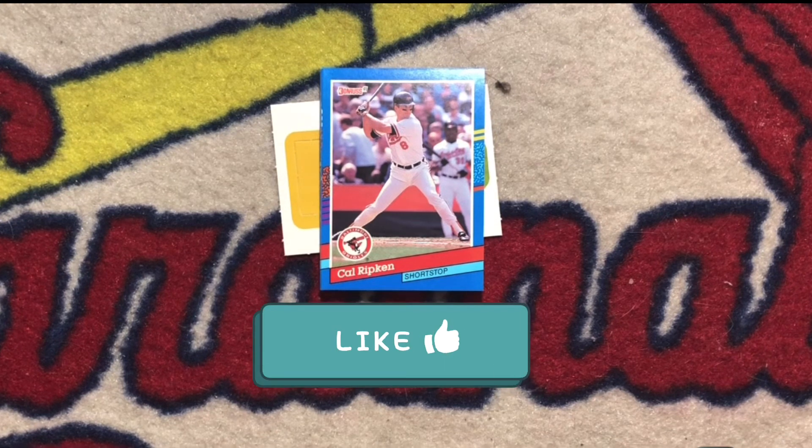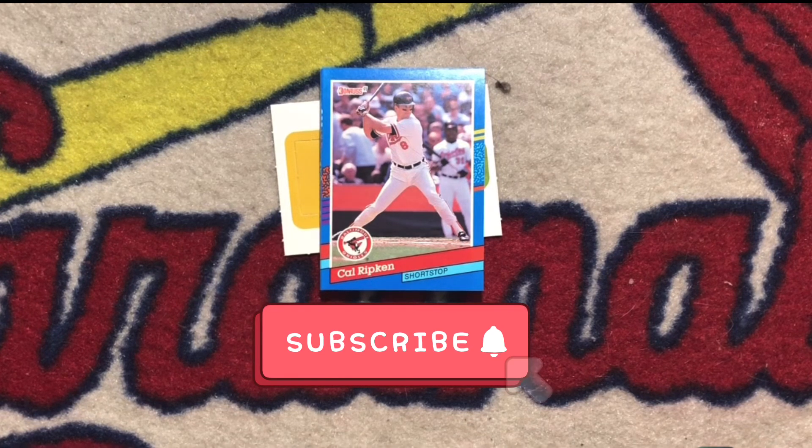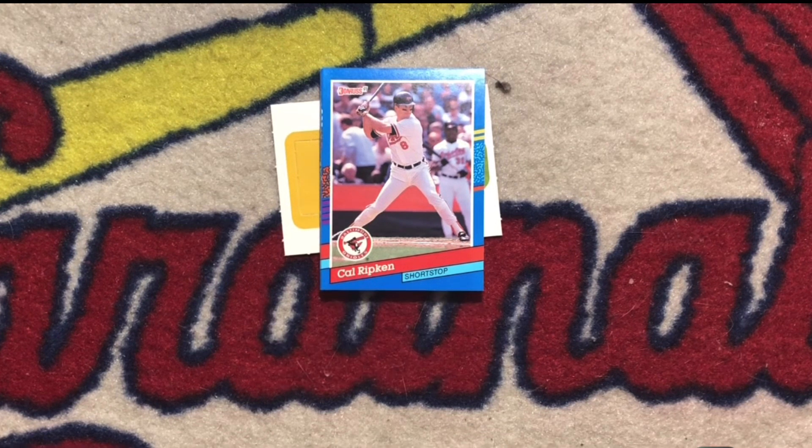Anyway, hope you enjoyed the video. If you did like it, please subscribe and share. Also share with me in the comments what was your favorite card in the pack. Until next time, when I'm back to crack another wax pack in my Junk Wax Baseball Pack Breaks. Thanks.